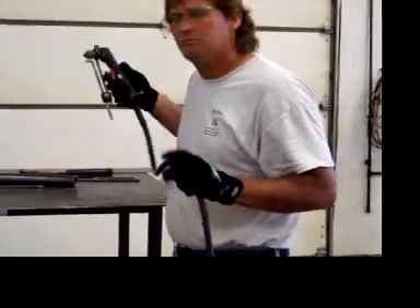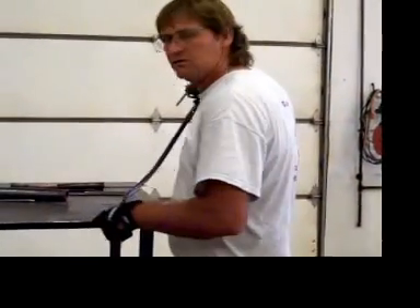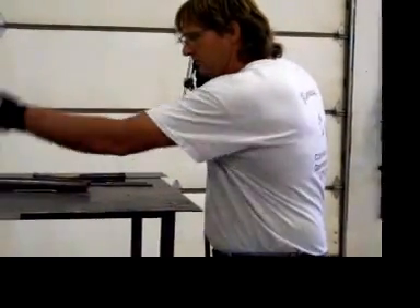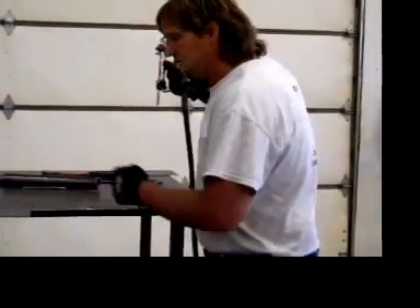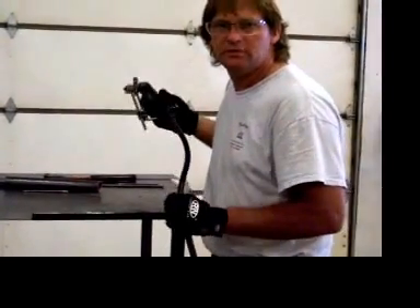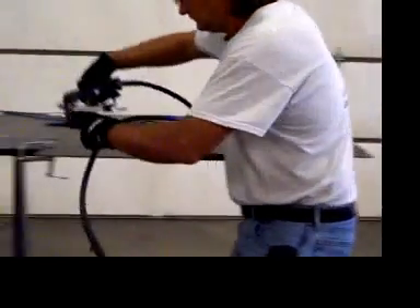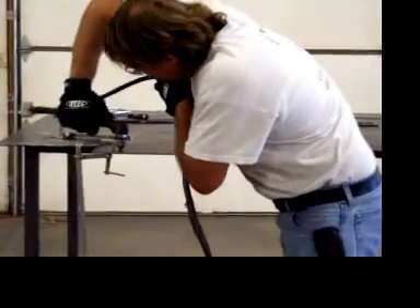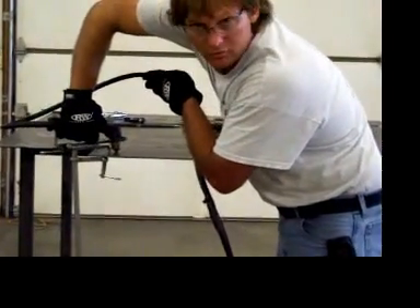Now that you have seen this, I am going to proceed to burn through each of the three holes in sequence with each other, to allow for basically three different pipes to protrude through each one of these holes in this piece of plate. Alright, I am going to pierce.